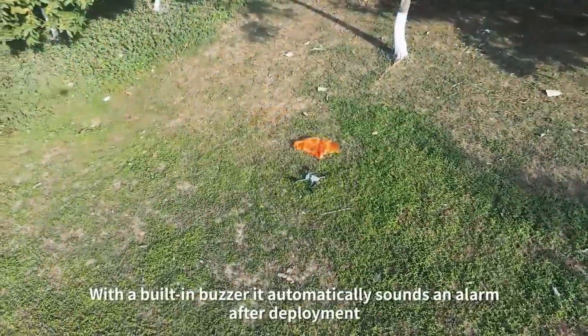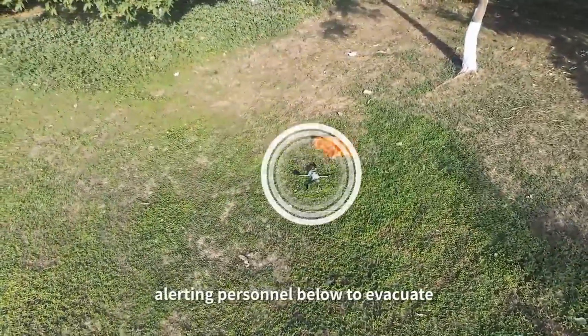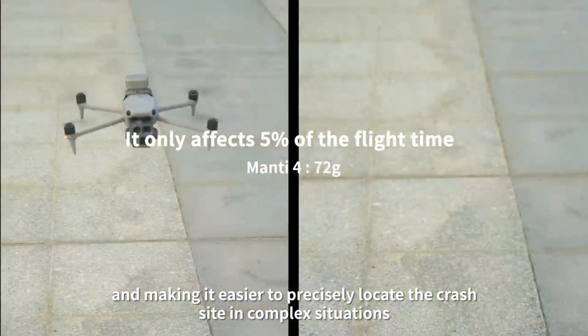With a built-in buzzer, it automatically sounds an alarm after deployment, alerting personnel below to evacuate, and making it easier to precisely locate the crash site in complex situations.